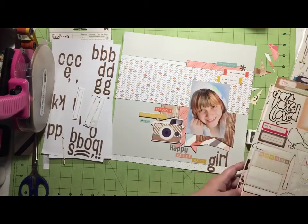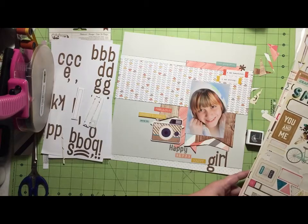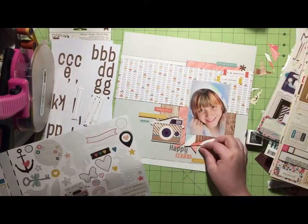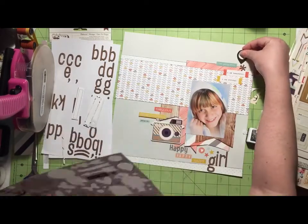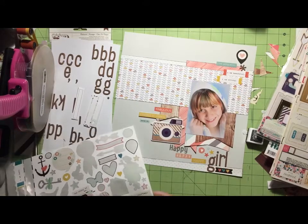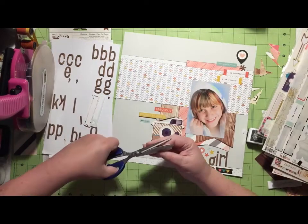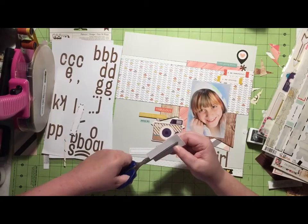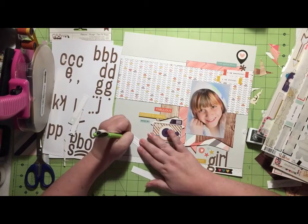Now I'm grabbing these label cut-aparts from the Simple Stories in the Scraptastic kit, and I'm going to use those for my journaling. But before I do that, I'm just checking out the stickers once again, seeing if there's anything I want to add before I put down my journaling. I add some of those little stars and that heart just to fill in there because it was getting a little blocked. And then because I added that camera, I wanted to bring a little black into other areas of my layout. So I put that geotag up at the top and then that heart banner sticker down at the bottom.